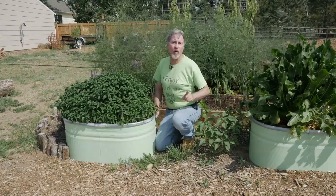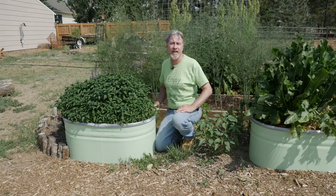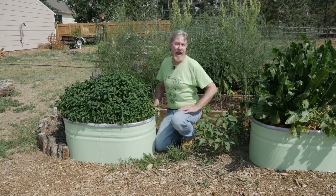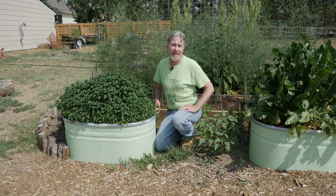I did this a year ago. I had this bed all ready to go in place — I just needed to put the plants in. So let's do a flashback to a year ago with a younger Gardener Scott telling you how I planted these.